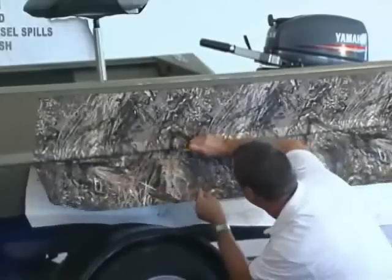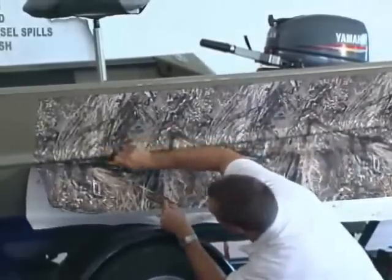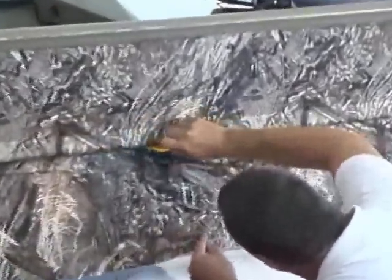Alright, we've got it all the way down. Now we're getting all the way to the boat hull again, down to the bottom of the rib. Just keep working that squeegee all the way down.